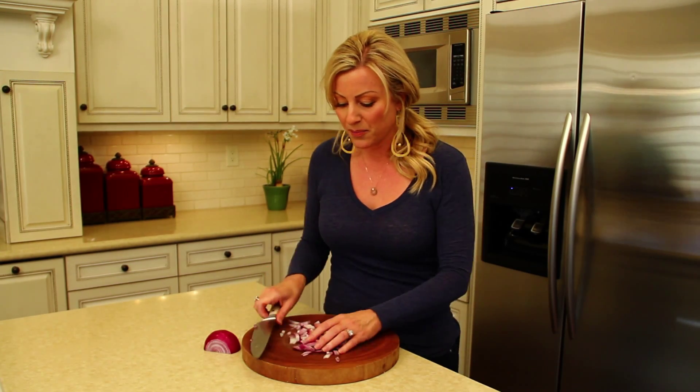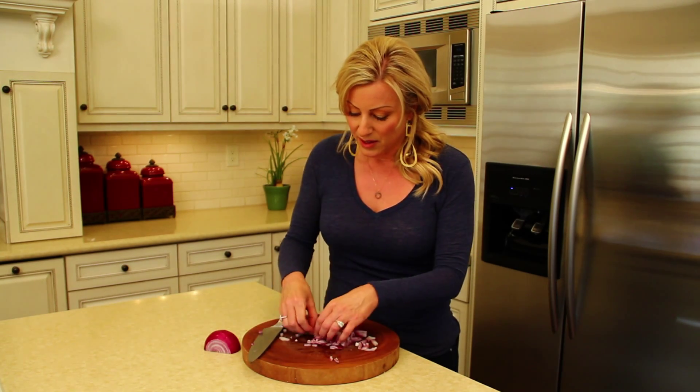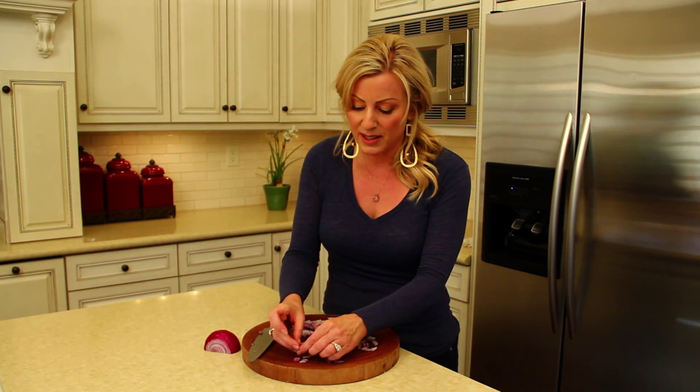All right, we're done here, and when I separate it, you'll see that we have perfectly sized little pieces of onion.